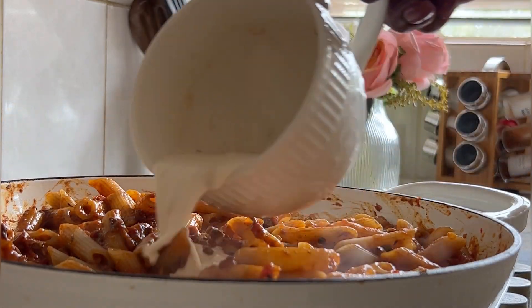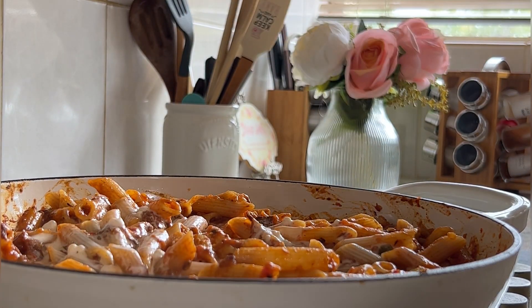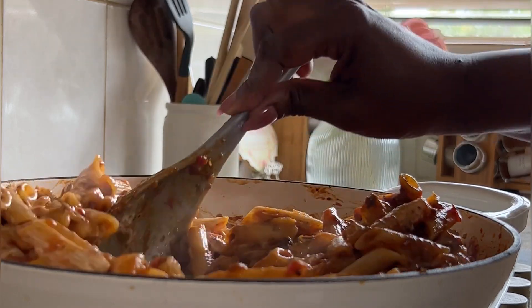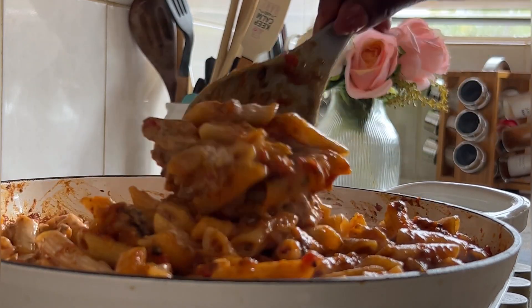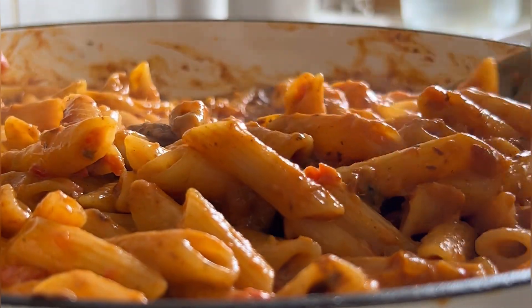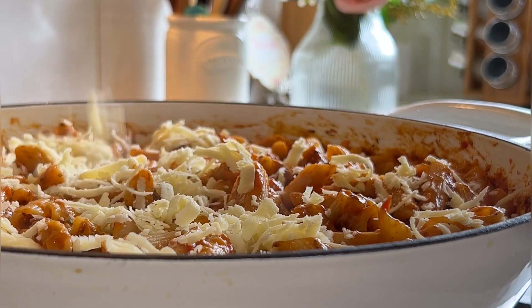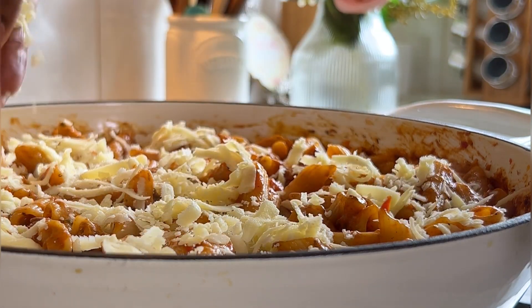Once everything is combined, we move straight to adding our second-to-last ingredient: the white sauce we previously prepared. Mix everything up — I promise you this will be the creamiest pasta you'll ever cook! And lastly, garnish with some grated parmesan cheese and you are done.